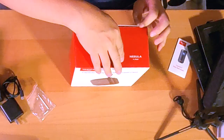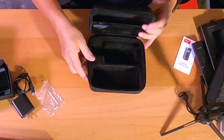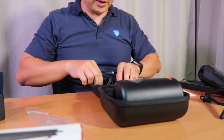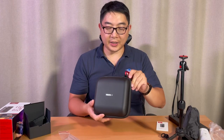Speaking about traveling, I also purchased a traveling case. Let's take a look at the inside. Pretty simple design, and all I have to do is put the projector inside. Another thing I could put in is the remote control and the power adapter. And close this like that — very compact, very simple design. I like it.